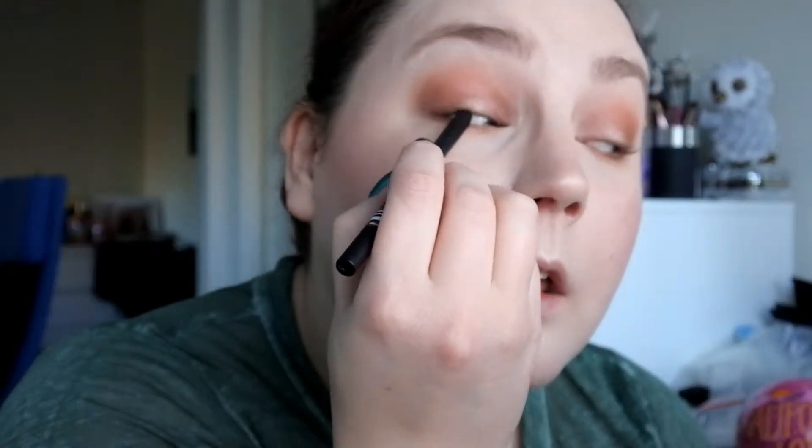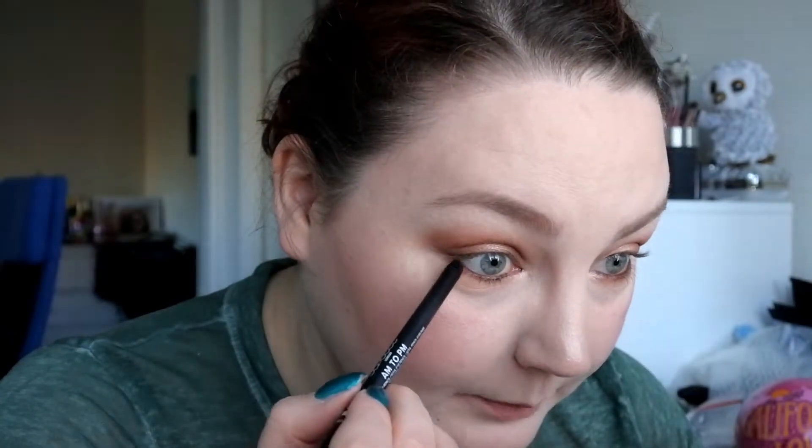I want to use an eyeliner to tightline with and put in my waterline, so I'm going to go in with this Lottie London AM to PM coal eyeliner in the color mocha. I'll also put it in the waterline. Since I won't be using any eyeliner today I'm taking a little bit on the outer corners and going to try to blend that out using the Real Techniques accent brush.